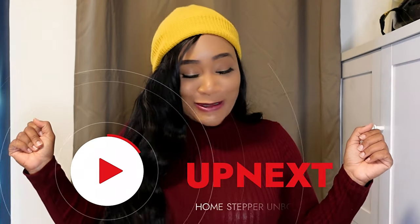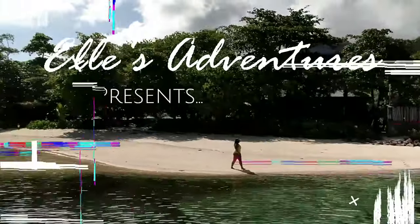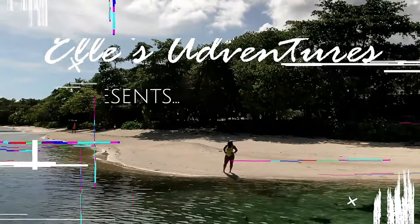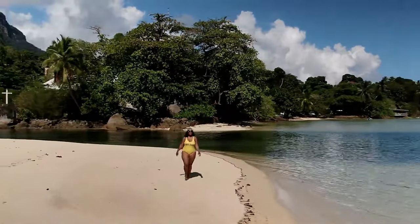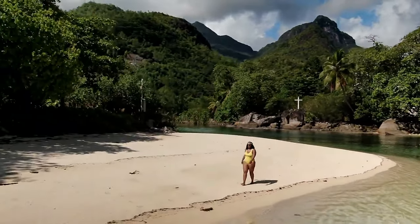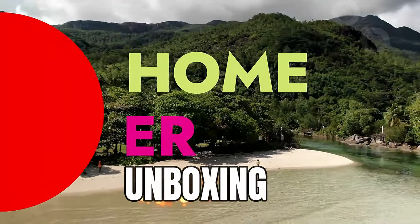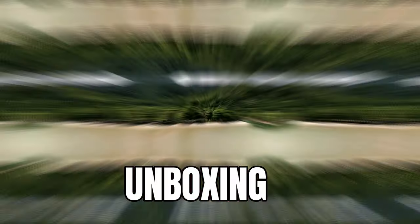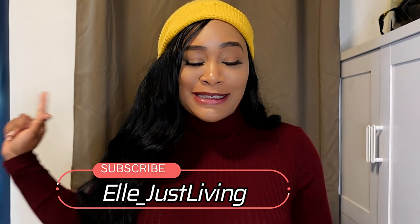Listen, your girl's workout just got better. What's up guys? It's your girl Elle Just Living. Welcome back to my channel. So listen, y'all know I've been on my whole fitness journey or whatever.